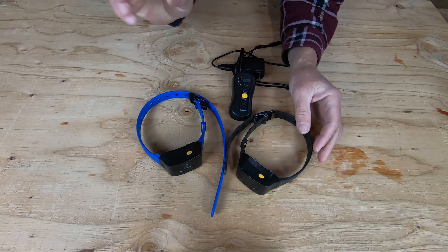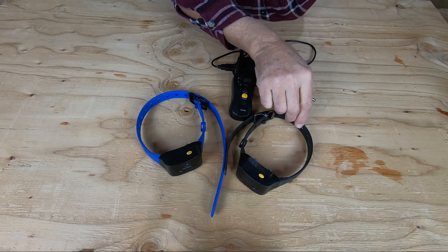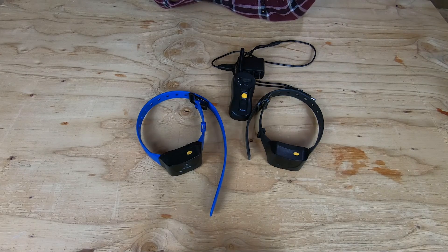The only negative thing about any of these training collars is the dogs learn real quick when it's not on. And that can be sort of a pain in the butt, because then they decide to be a little bit more independent and not come when they're called.